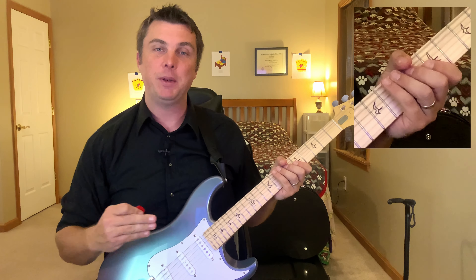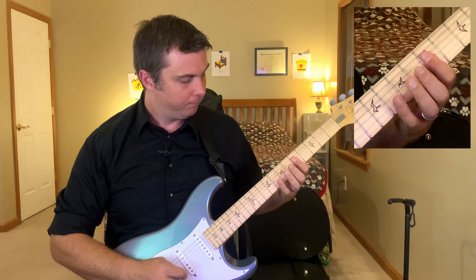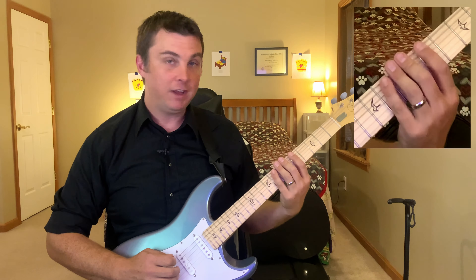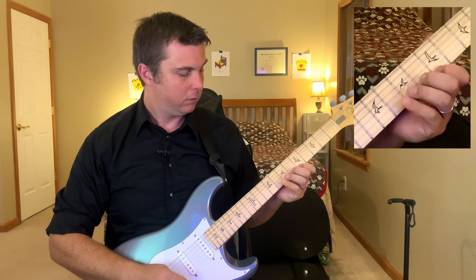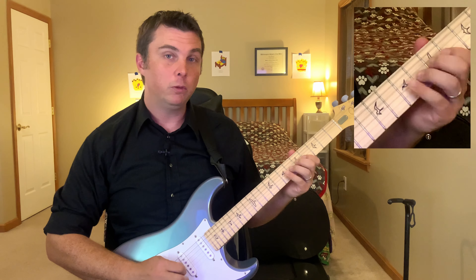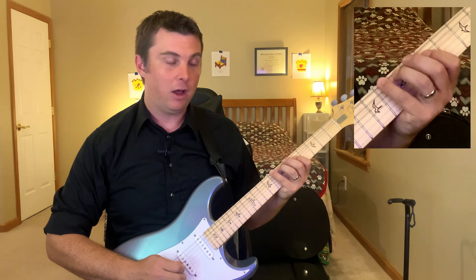We can't actually play this shape in G in open position. Let's move it up a few frets and play it in C. Most of the scale is going to be played with your first finger on the fifth fret, second finger on the sixth fret, third finger on the seventh fret, and fourth finger on the eighth fret. There is that one seventh that shifts down to the fourth fret. The first thing I do is go up and down the scale in both octaves. I also like to do the arpeggio in both octaves in between these exercises.